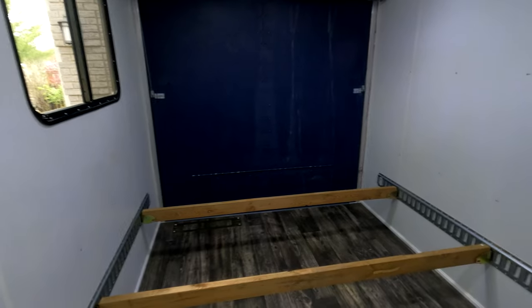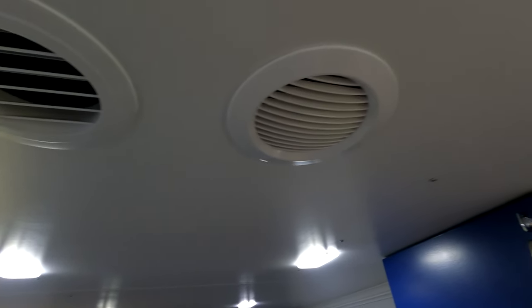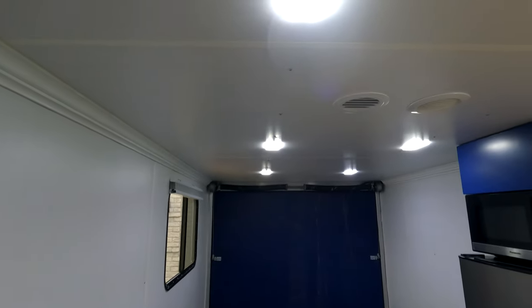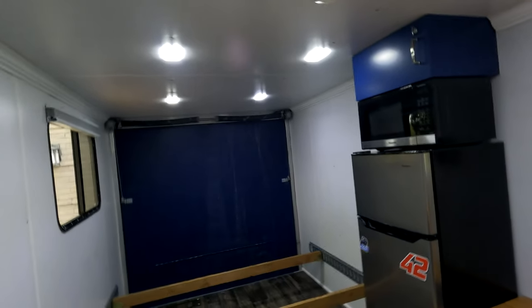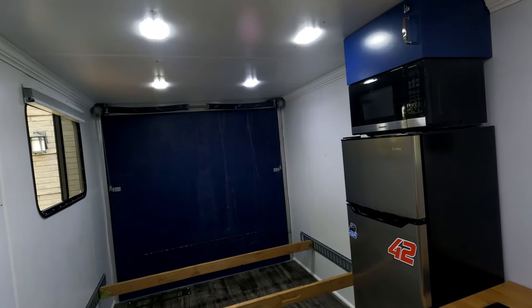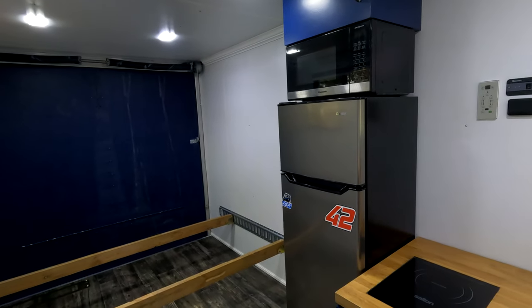The last thing is the AC venting — the air is pulled in at the top and the cold air comes out pointed toward the desk, so when you come in off track through the door it's aimed right at you to help cool you down. Hope you enjoyed the video and it gave you some ideas for your own conversion. It was a lot of fun to build and I'm looking forward to finally having some ice cream on the track.